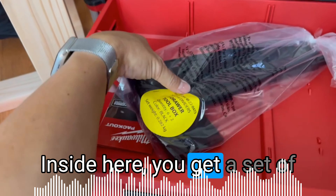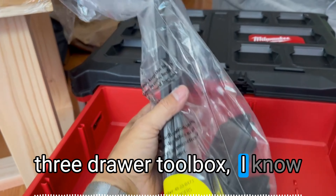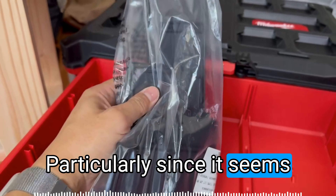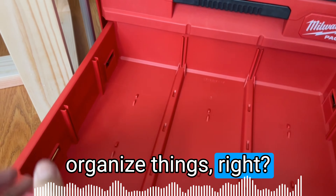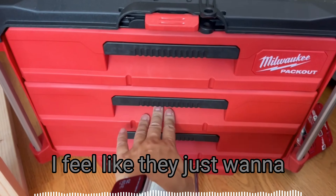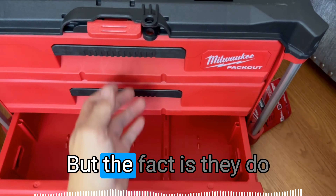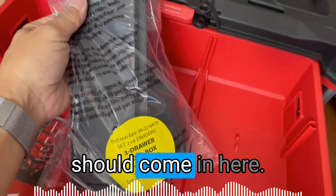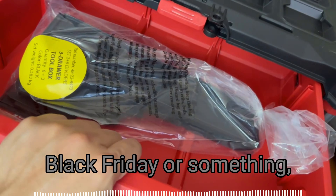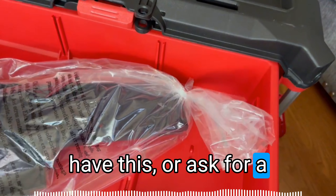Inside, you actually get a set of two plus six dividers for the three-drawer toolbox. There will definitely be some complaints that these aren't enough dividers, particularly since the reason you get drawers is to organize things. If you have a lot of little bits and pieces to organize, this isn't going to be it — it feels like they just want to sell you their other system kit. But they do include this set, and if you're shopping Black Friday or something, make sure it has this. Don't buy it if it doesn't, so you can ask for a discount.